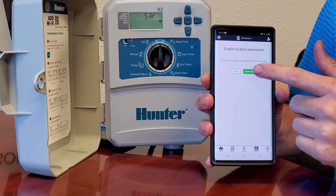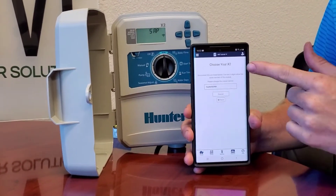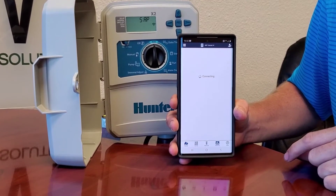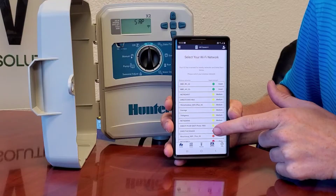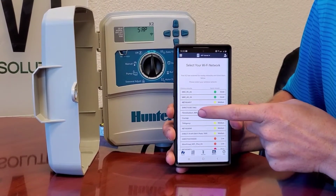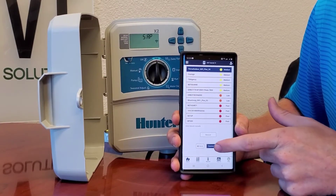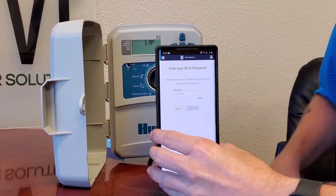It's going to ask for location permission — you can enable that. After it scans, it'll say 'Choose your X2,' so click your X2 and it will scan and pull up a list of Wi-Fi networks it's able to find. Select your network, go down and hit the connect button, and it's going to ask for the password.